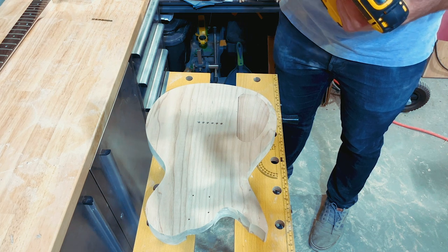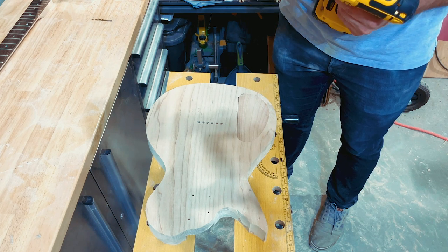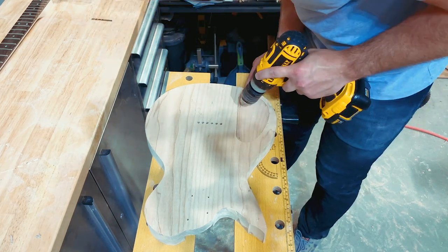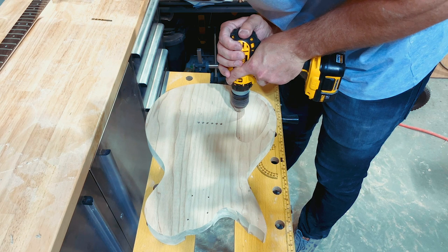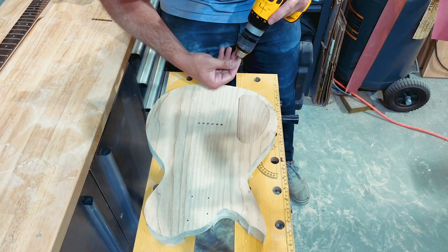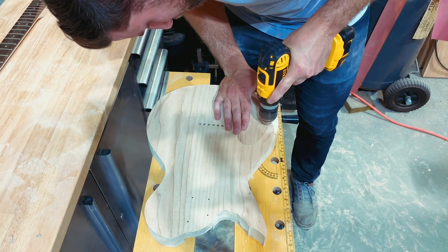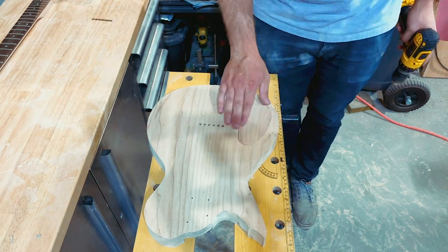That's it for episode one — we've got our shape in place. In the next episode we're going to get to work on the fun stuff: the actual carving work. If you haven't already, check out the Great Guitar Build Off and the invitational builds. If you enjoyed the video, please subscribe, give it a thumbs up, and I'll see you in the next episode. Thanks for watching!